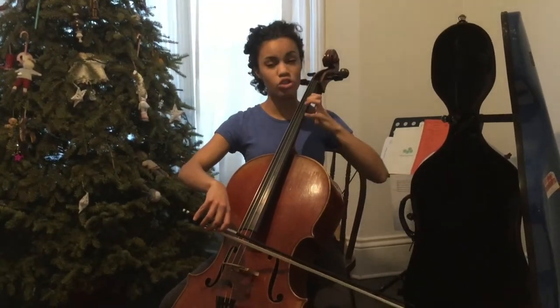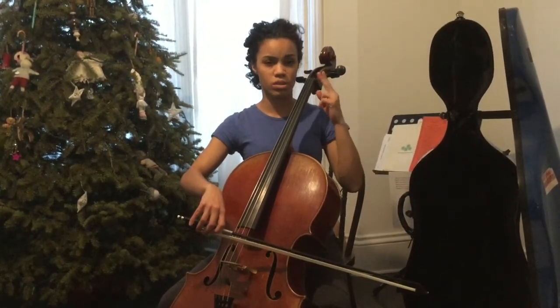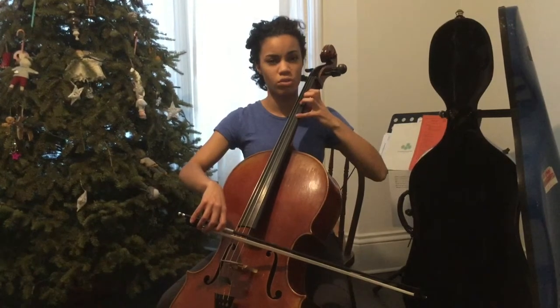Snuggle... Stretch. They have to stretch that 4 finger now even though it's not an extension. Because we're getting used to snuggling 1 and 2, they're going to have to reach further than they're used to.